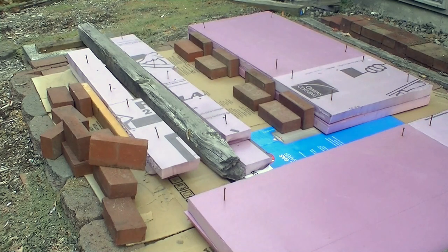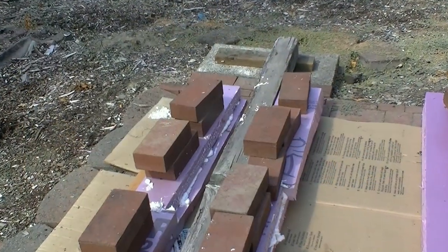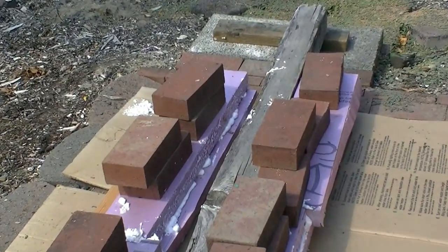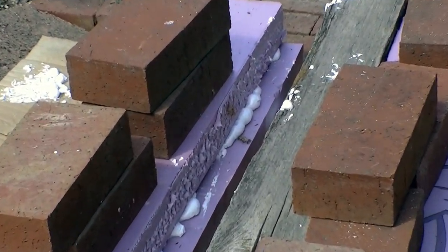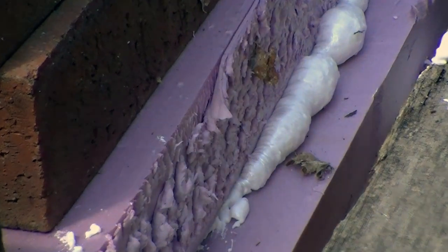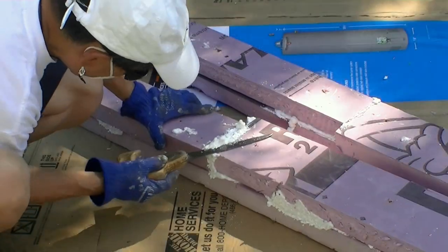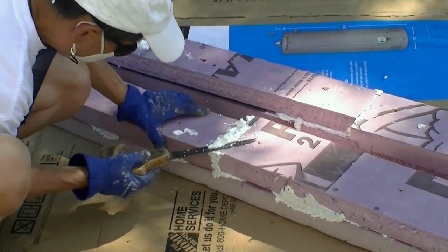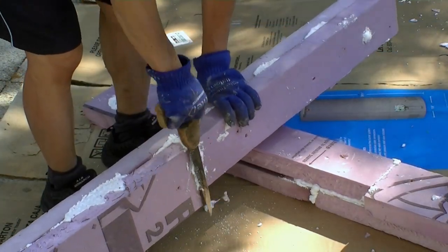I recycled small pieces of foam from my other project. I cleaned the surface of the foam without doing any more surface preparation. I used spray foam to bond the pieces together to form a four-foot-long pontoon. I used nails to keep the layers of foam aligned. The bonding is very strong and the process is fast when compared with using other kinds of glue.